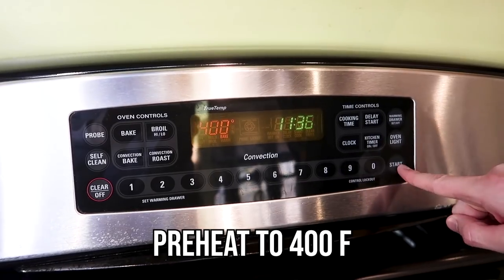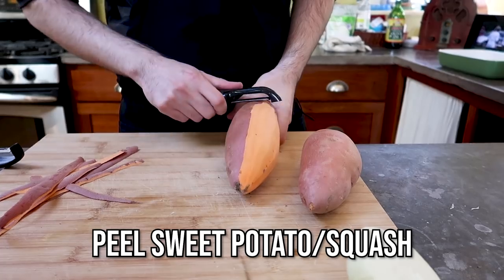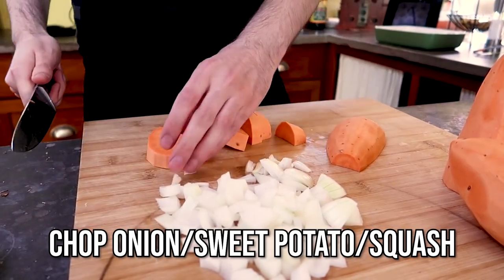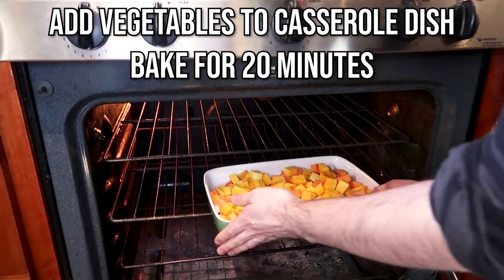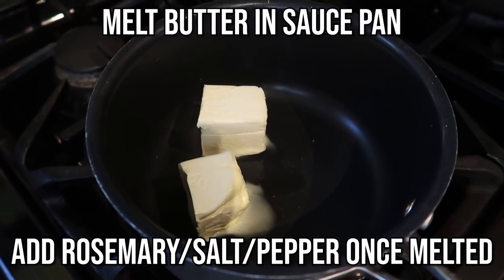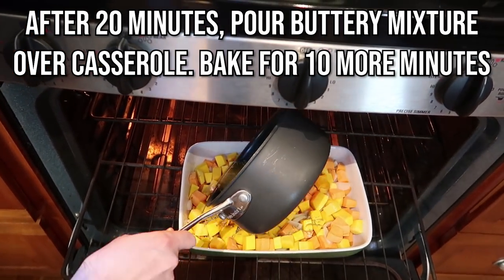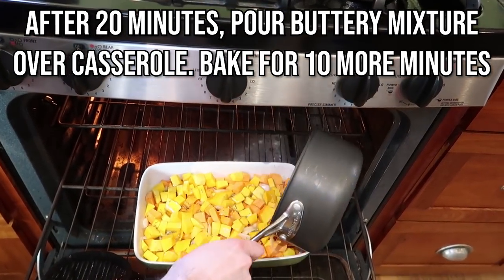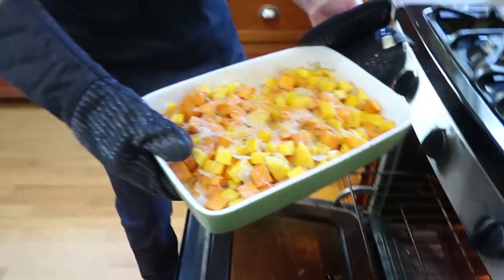Preheat your oven to 400 degrees. While that's preheating, peel your sweet potato and squash, then chop your onions, sweet potato, and squash. Put all your vegetables in a casserole dish and bake in the oven for 20 minutes. While you're waiting, melt your butter in a saucepan and add your rosemary, salt, and pepper. After the 20 minutes, pour your butter-rosemary mixture over your casserole and bake for an additional 10 minutes. Then add your parmesan cheese and bake for a couple more minutes to melt it.